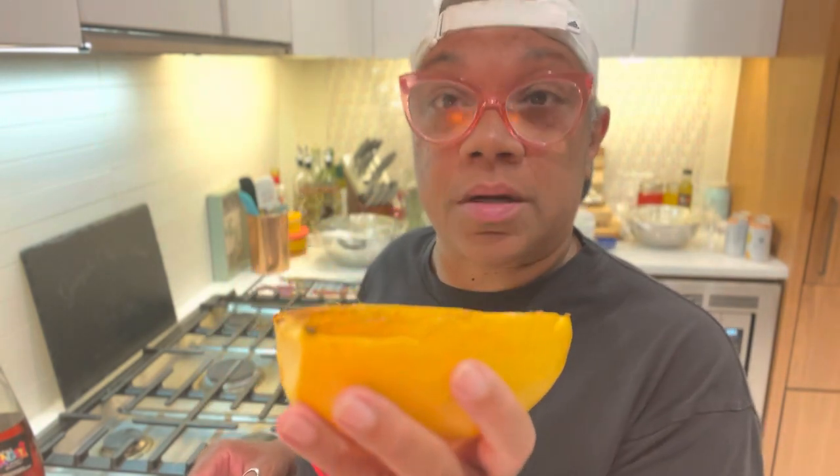Hey, y'all. Hey, hey, hey. Welcome to the Gangsta Chef's Test Kitchen. I'm over in the Gangsta Chef's Kitchen right now, but I wanted to show you guys what happens. I'm making spaghetti squash, right? I wanted to show you what happens if we do not use a fork to take the spaghetti out.